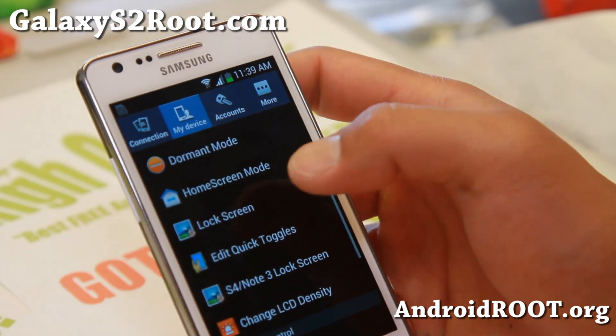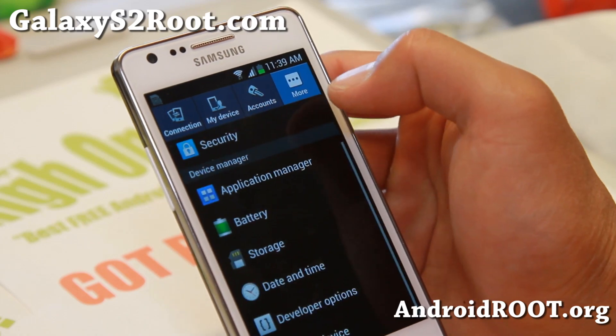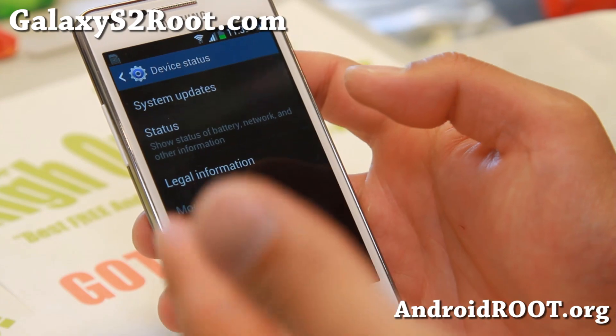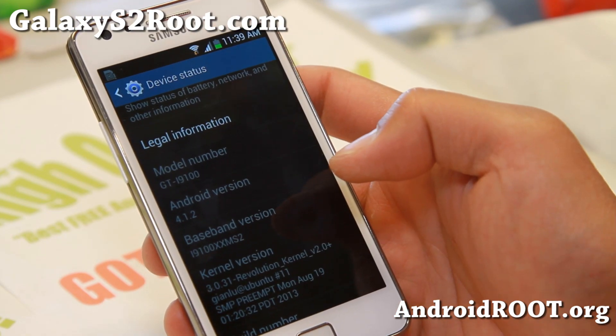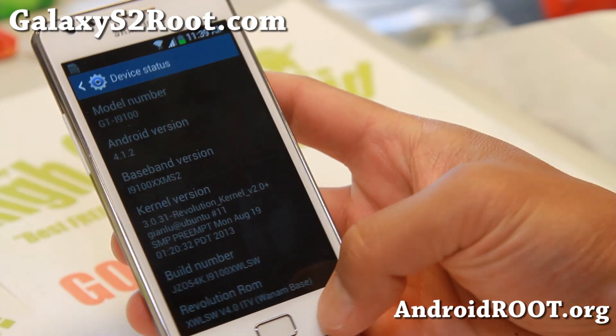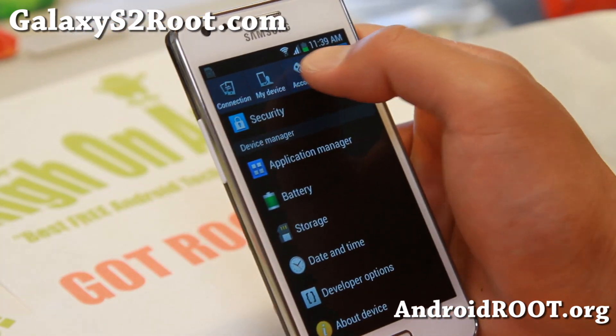If you go to settings, you will see four tabs just like Android 4.2.2 Samsung official, even though this is actually an Android 4.1.2 ROM. The developer of this ROM has really tried to bring some of the stuff from Android 4.2.2 to Android 4.1.2. It also runs its own Revolution kernel, which runs pretty fast with very good battery life.